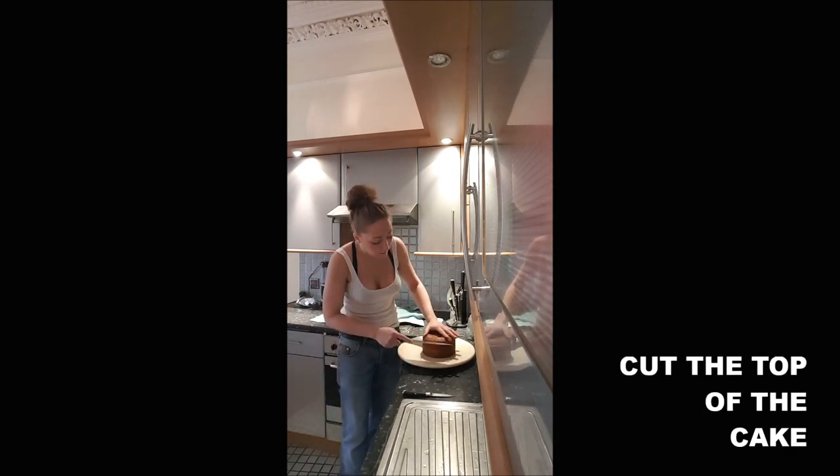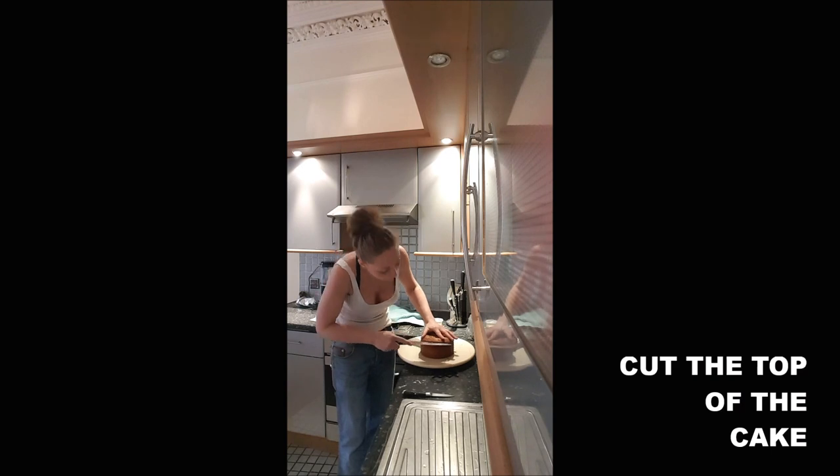Step one: you will obviously cut the top of your cake to have something flat.